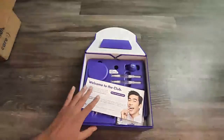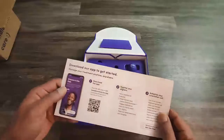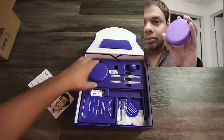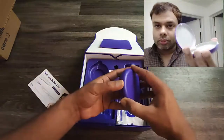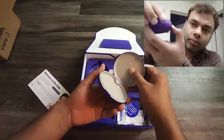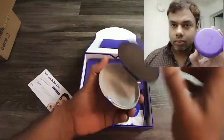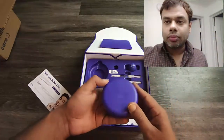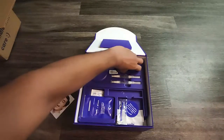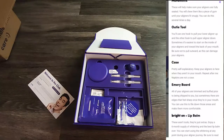Also included is a lifetime smile guarantee flyer — we'll talk more about that in future videos. There is also a case where you can store your aligners. As I show in the video, this is how you store the aligners inside the box. It has a magnetic open-and-close button. It's a bit small but you can adjust the aligner and keep it inside.